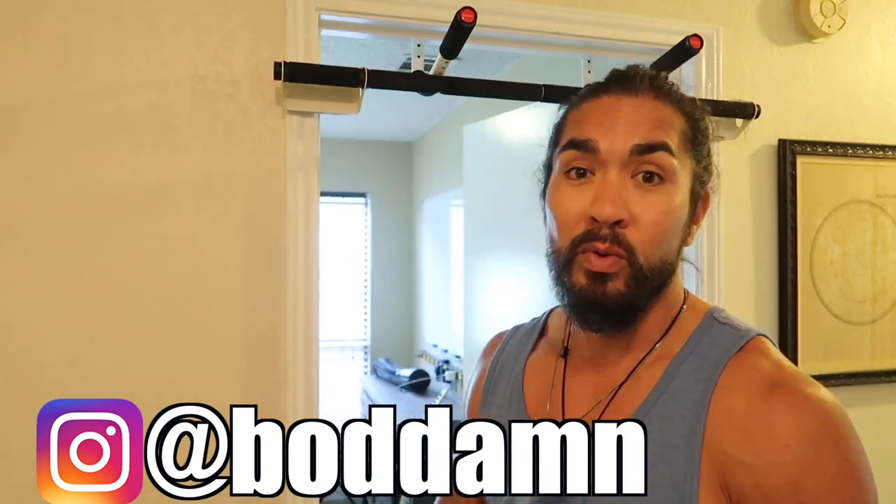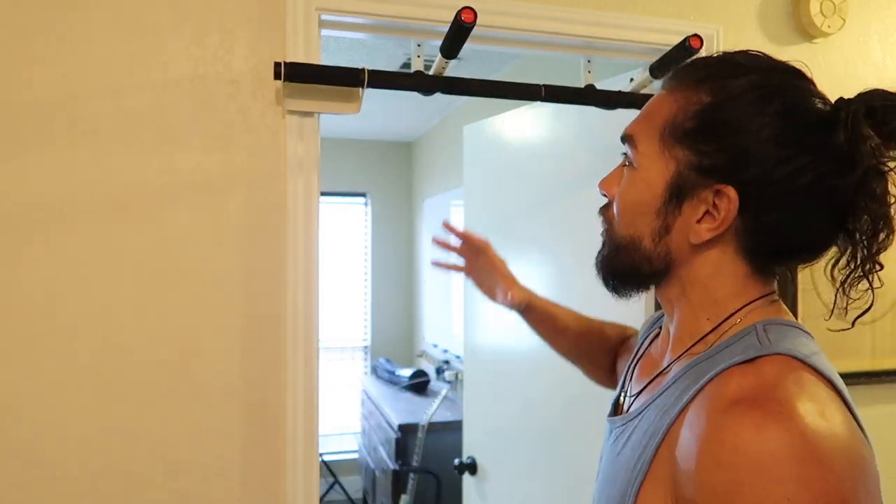In this video I'm going to teach you how to properly use one of these. I'm going to demonstrate all the ways that I use one of these things.